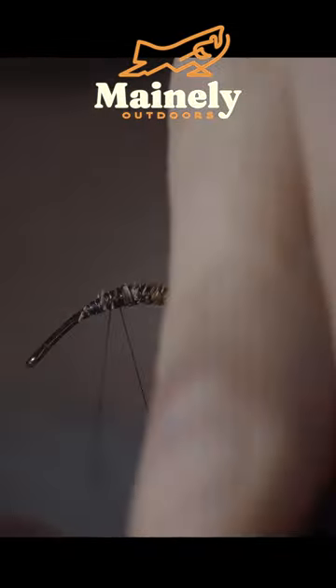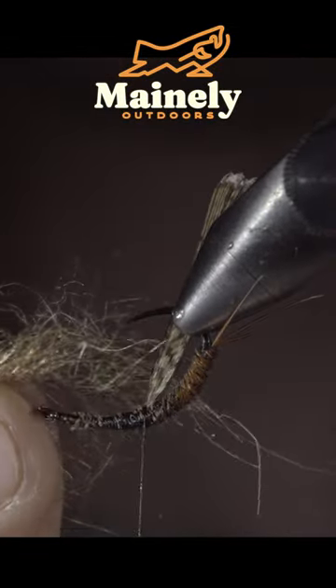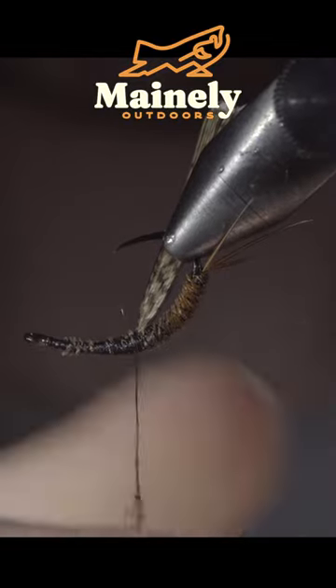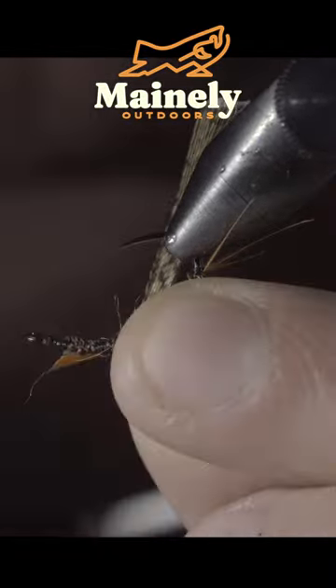This will help add durability and create a segmented look to our body. Grab some more pheasant tail fibers, securing them to the underside of our hook. We'll then grab some dubbing, create a dubbing noodle, and wrap this just in front of our pheasant tail.